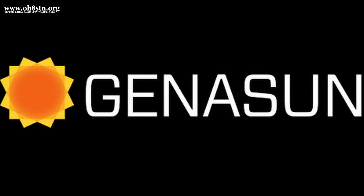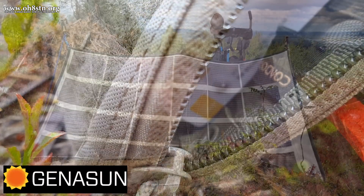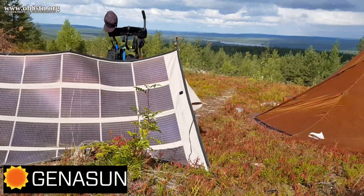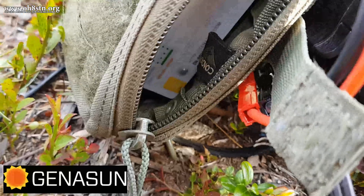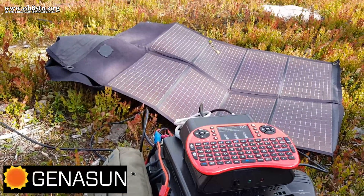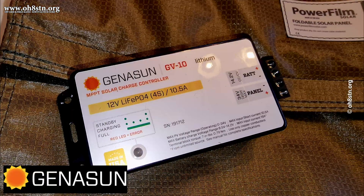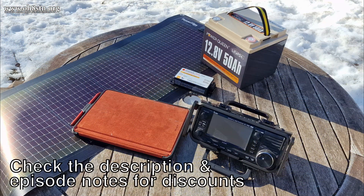Our third and final partner in this series needs no introduction — it's Geneson, and they've been around the channel for quite a long time. Geneson manufactures quiet MPPT charge controllers, which can be used in a variety of off-grid solar power scenarios. Just like Power Film Solar and Power Queen, our friends at Geneson will be providing four different lithium iron phosphate 4S MPPT charge controllers compatible with our Power Queen lithium iron phosphate batteries. Don't forget to check the description for discount codes for Power Film, Power Queen, and Geneson.